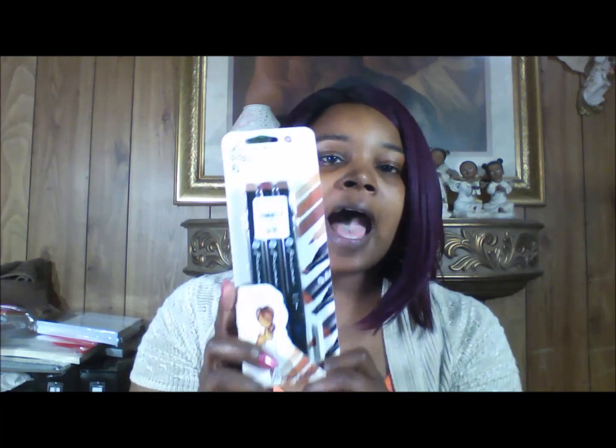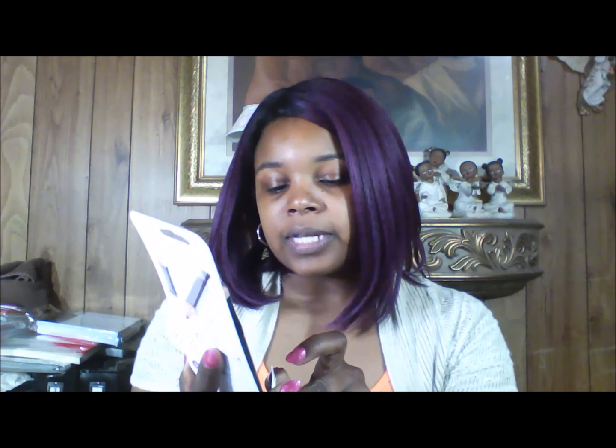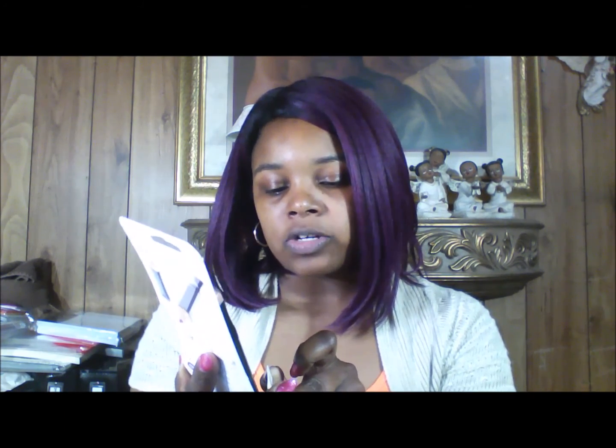I also thought about when I take these markers out of the packaging, how am I going to label them to know that this is the brunette set? I've been already thinking about how I'm going to store them to where I keep them together as a set, because it's easy to get these mixed up.